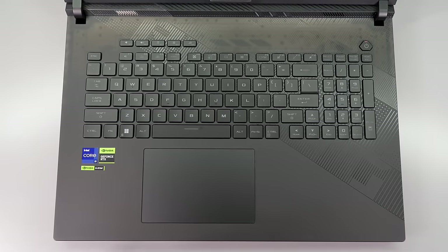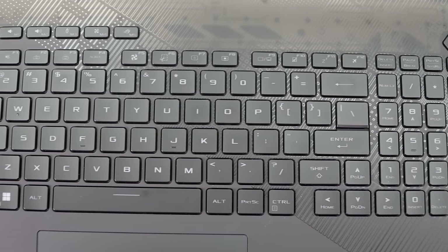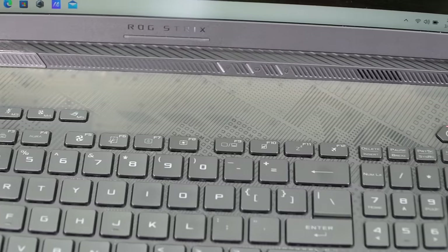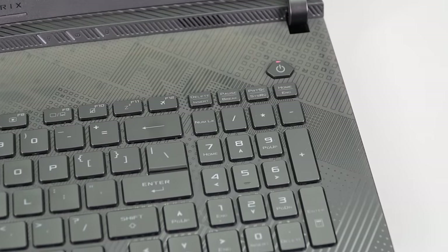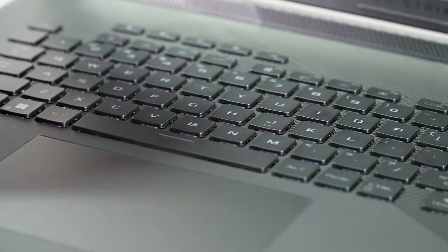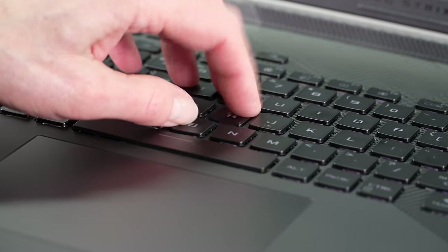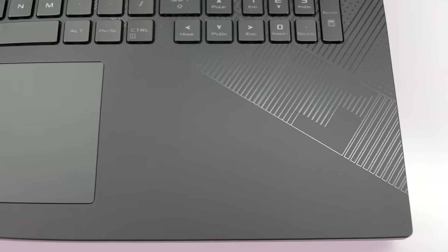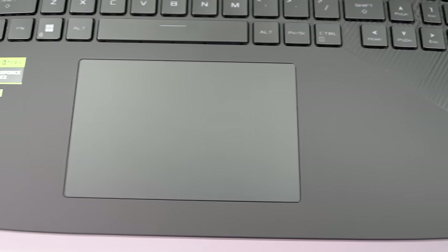ASUS stopped using low-profile mechanical keyboards in the Strix Scar line a while ago, which I kind of miss, but this is a very tactile and crisp keyboard. I like it for gaming and for typing. It's per-key RGB and supports Aura Sync. There's also some LED body lighting going on, and the trackpad is a reasonably large size and works well.